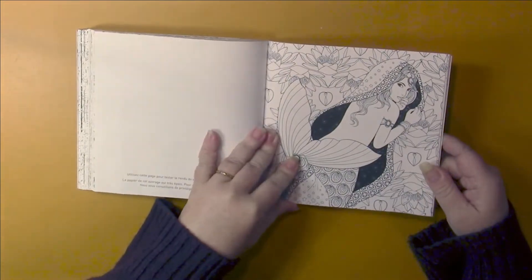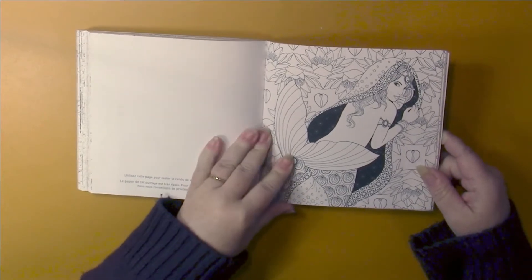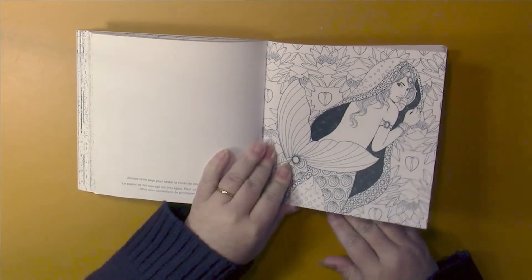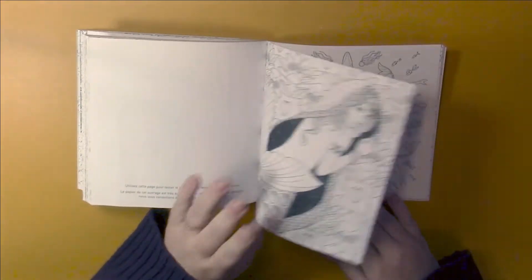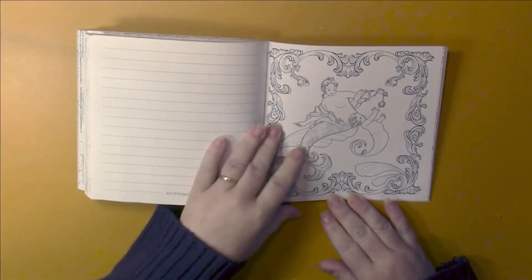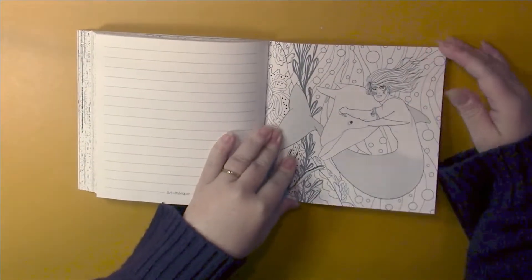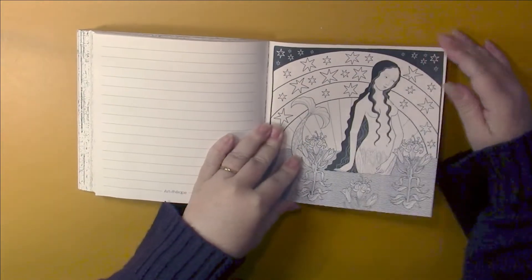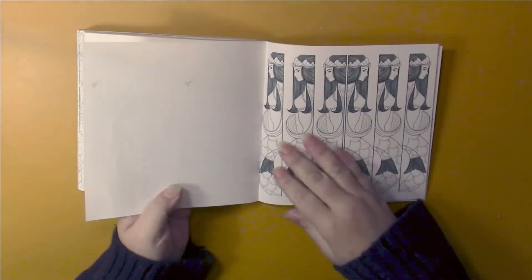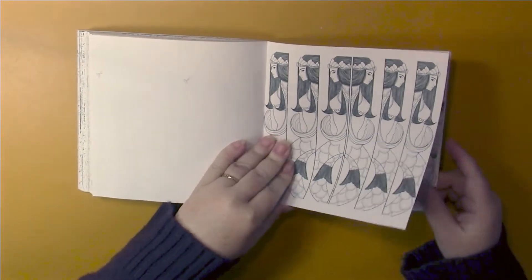At the back of the book you have some note paper. These pictures are copies of images that can be found in the book, but these ones are single-sided, so you could use your alcohol markers on these or use them as note paper. There are a few of those, and then we come to the bookmarks, where you color the pattern and then the back shows you where to cut out to make it into a bookmark.